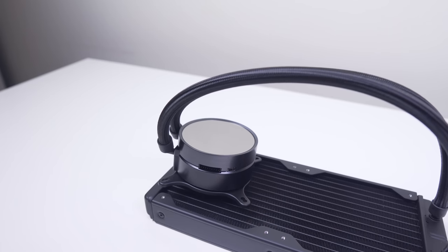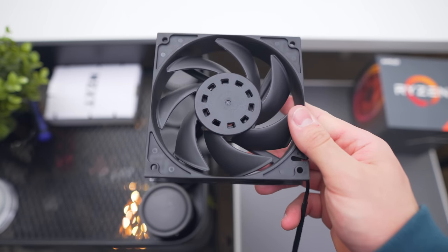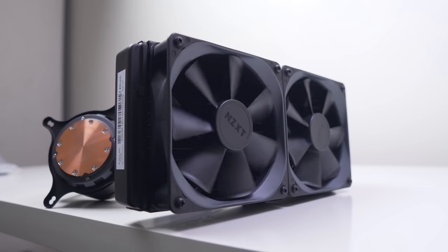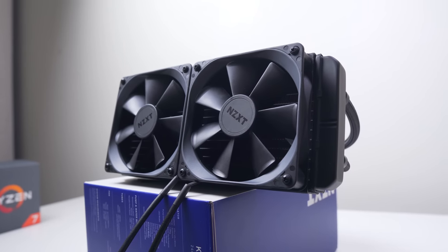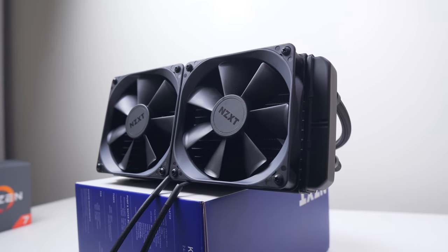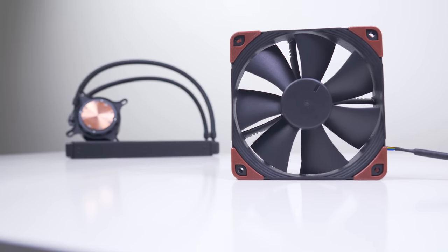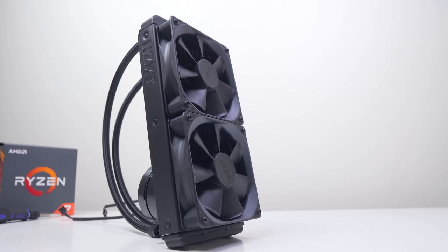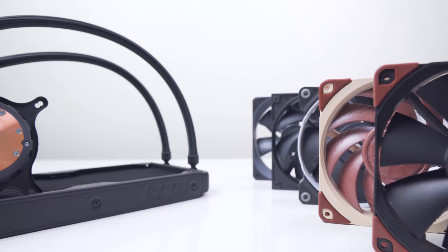Today we're going to be testing them when it comes to radiator performance and whether you should go with these or stick with traditional static pressure options. We're testing against four other fans, starting with the stock fans on our 240mm AIO, to evaluate whether upgrading really is worth it or if you should leave those stock fans on.